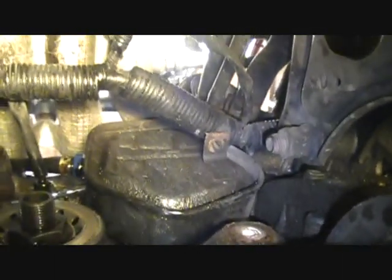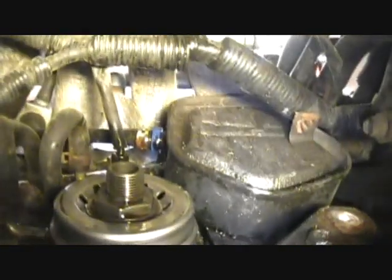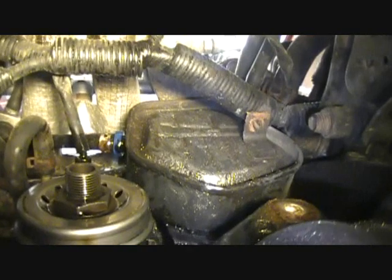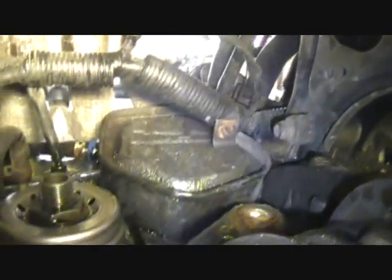There's at least one bolt in the breather box that I can find — it's on the bottom — and it's got a wire clip that I have to take care of, and it's got the PCV valve in it. So other than pulling those three and finding any other bolt that's in it, it's out. So here we go.